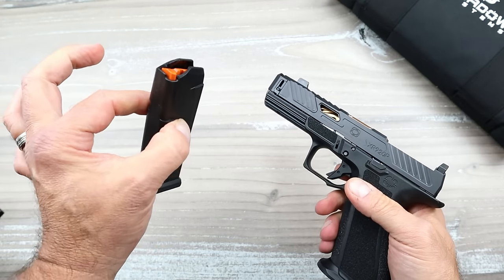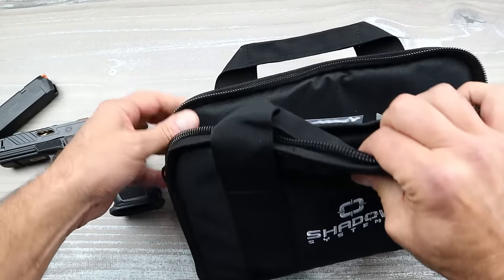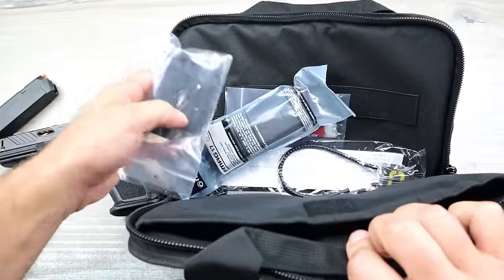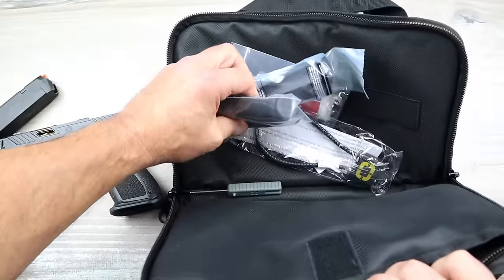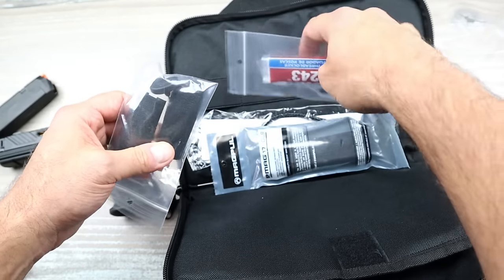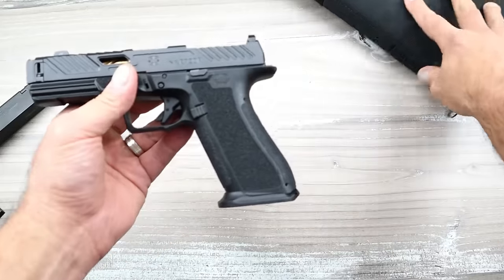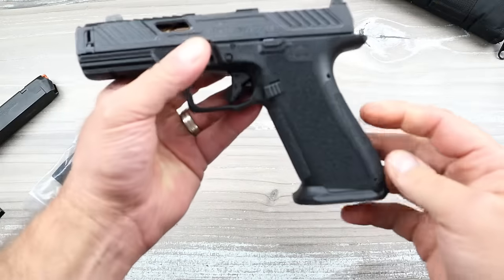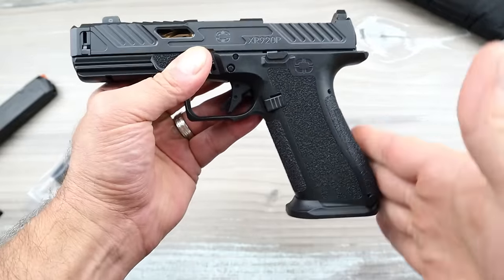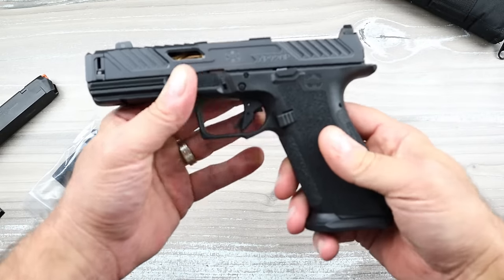It ships with two 17-round P-Mags, and in the case there's an additional mag, the backstrap system, some tools, a punch, a lock, some Loctite, and screws. Installed is a flared mag well. The current backstrap has a grip angle similar to a Sig or M&P.